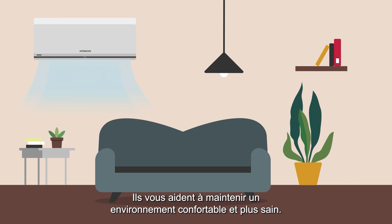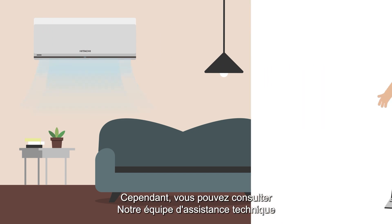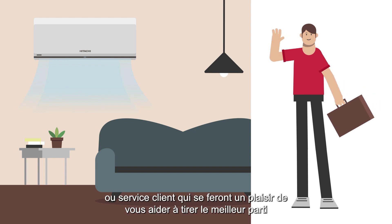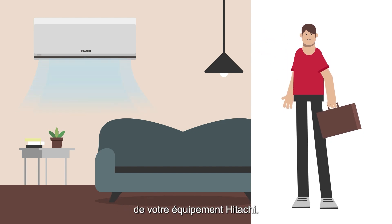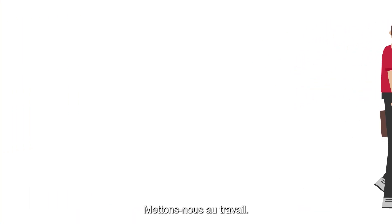Clean your filters for better indoor air quality — it helps you maintain a comfortable and healthier environment. However, you can consult our technical support team or customer service, who will be happy to help you get the most out of your Hitachi air conditioner. Let's get to work.